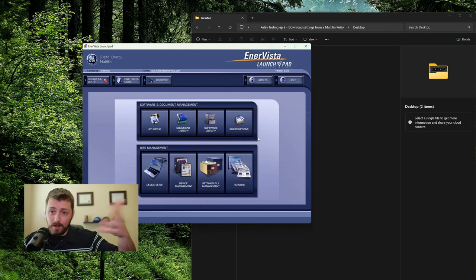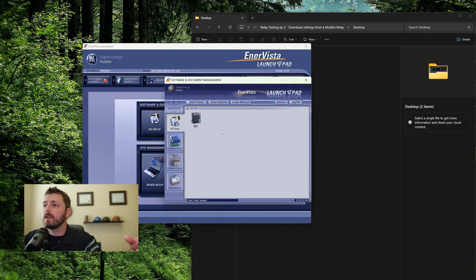If you managed a plant where you had a million things, it might be worth setting up the document library and the software library and all that. But for a tester where I'm going to see the one relay once every three years, it's more trouble than it's worth. So I'm just going to show you some shortcuts to get to the point where we can just download the settings. Click on IED Setup.